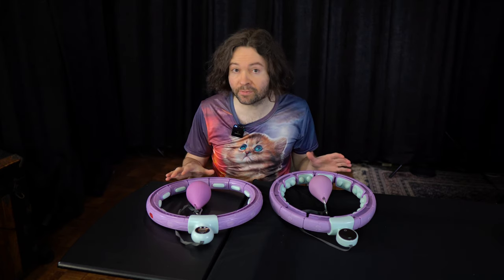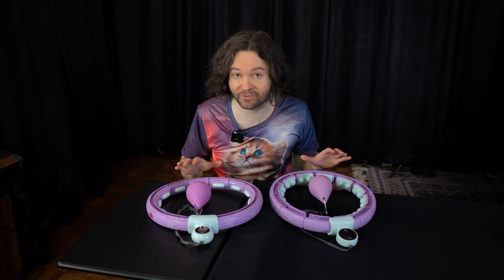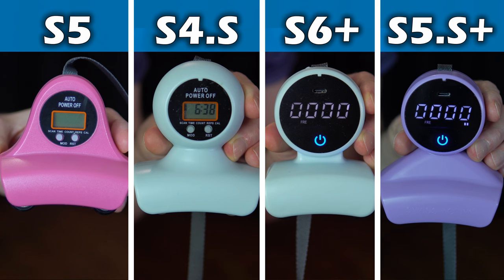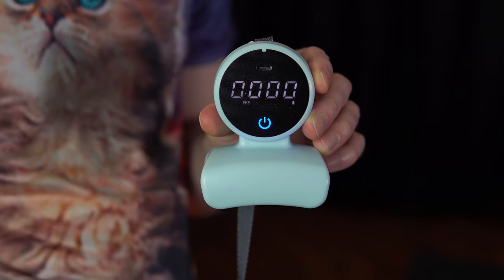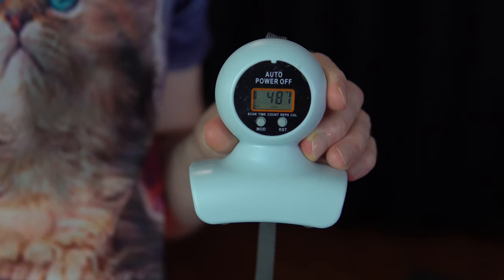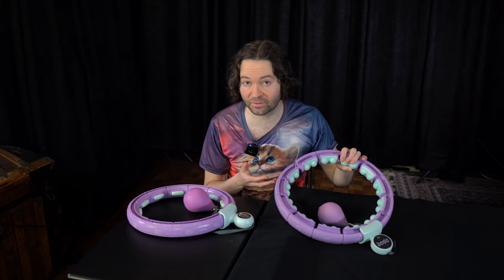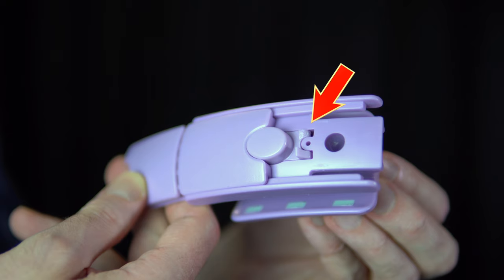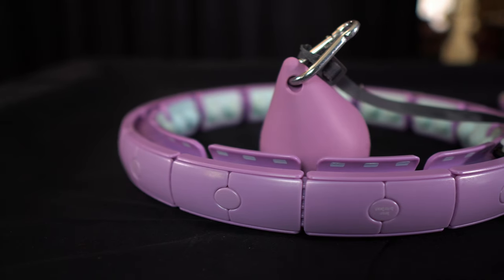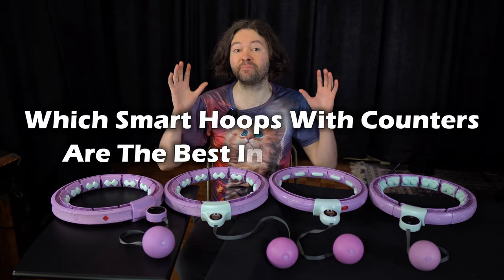In terms of comfort, both the S4S and S6 Plus feel okay to wear, though I feel like I may benefit from more testing to determine just how comfortable they are in different situations. Now in terms of the counters, the biggest noticeable difference is that the S6 Plus and the S5S Plus both have counters where the screen lights up and they are USB rechargeable, whereas the other counters don't have those features. One thing I'll note: the first day I opened the box to the Swiss Activa S6 Plus and tried it out, I noticed that the locking mechanism on one piece was broken. Swiss Activa did send me extra pieces for the S6 Plus, so I wasn't in need of a replacement.